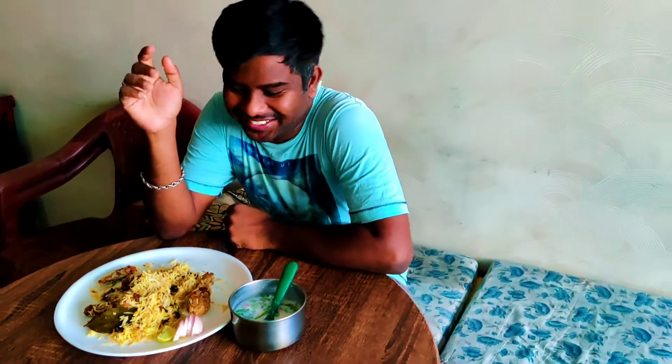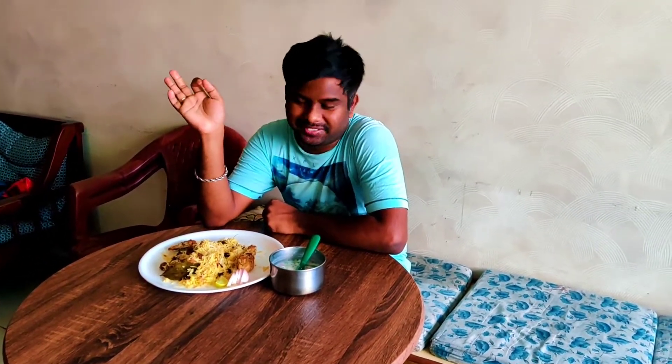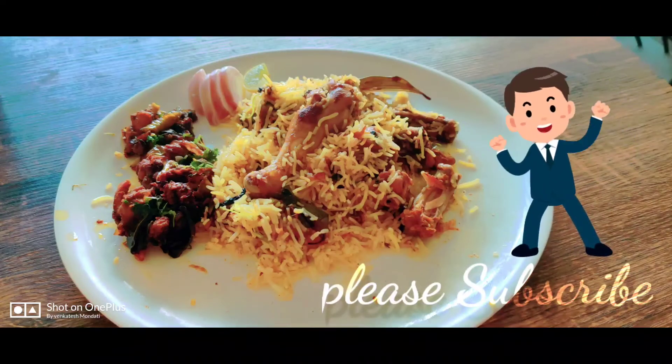We taste it — the taste is a good taste, it tastes super! If you like our channel please hit the like button and subscribe. Thank you.